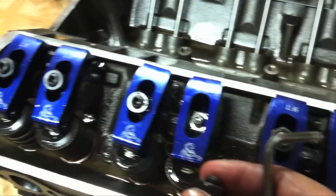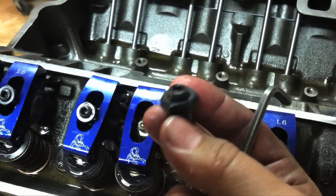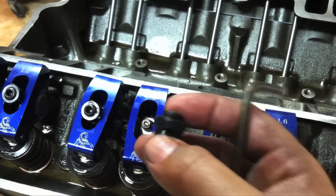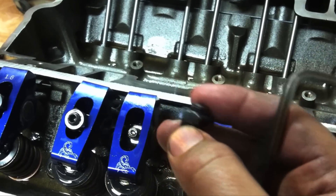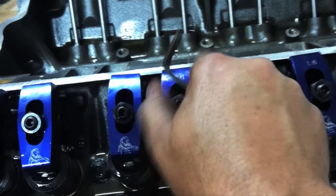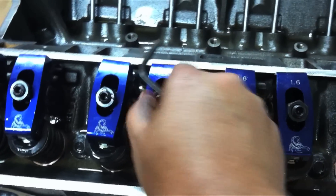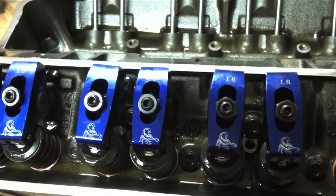When installing these full roller rockers, you've got your little lock nuts with a centered locking stud inside. Use an allen wrench and back that out so it's sticking out a little ways — you don't want it bottoming out while you're trying to adjust the rockers. Get those started and twist them down just finger tight, then you can start adjusting the rockers.